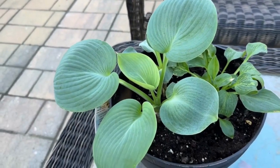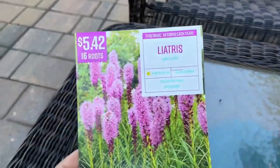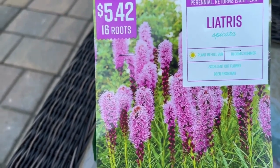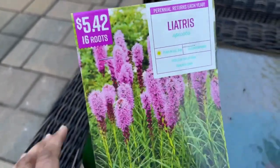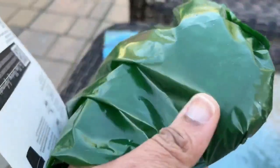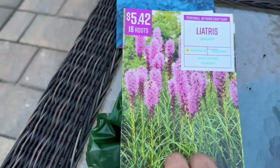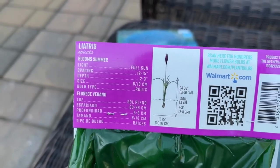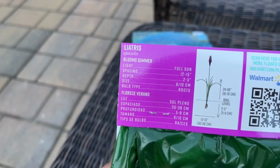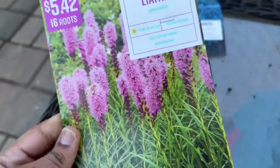Then we have liatris — oh my goodness, I love liatris! I have purple and white throughout the garden. I found this at Walmart: 16 roots or corms, very tiny, for $5.45. These look great when planted in groups of five. They will grow up to 24 to 36 inches tall, bloom in summer, and your butterflies, pollinators, and bees absolutely love liatris.